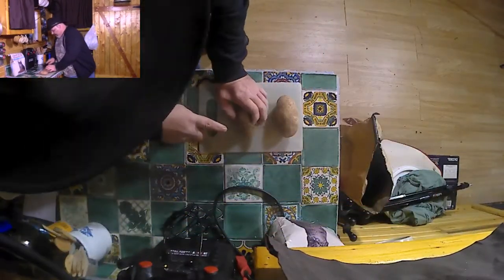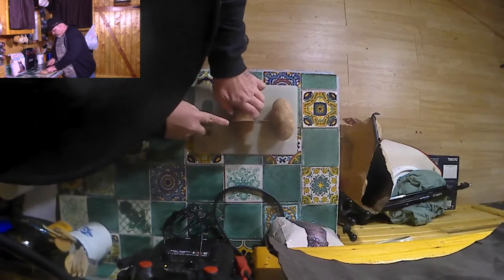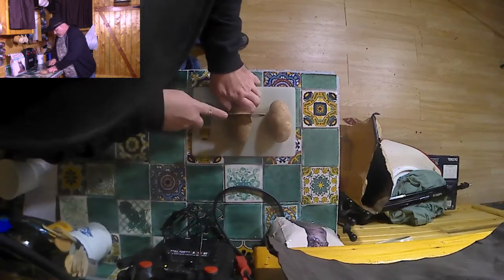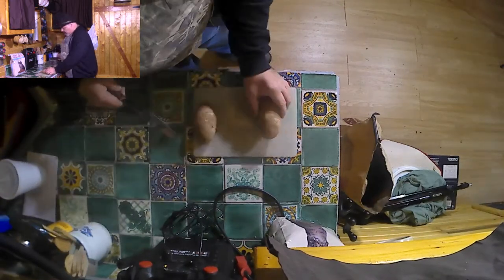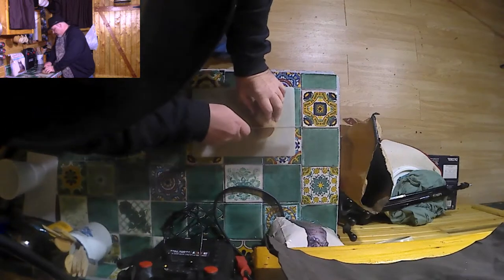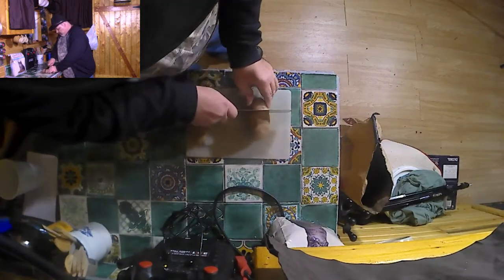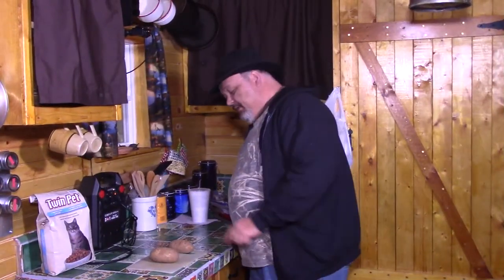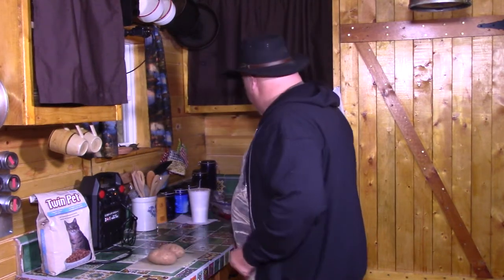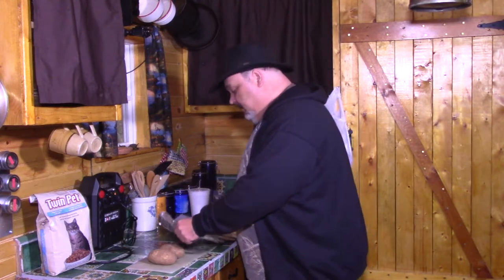We're gonna get a knife and make four cuts into the potato halfway through — one down — yeah, do the other one. All right, get these potatoes cut.